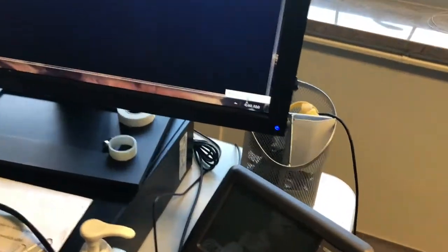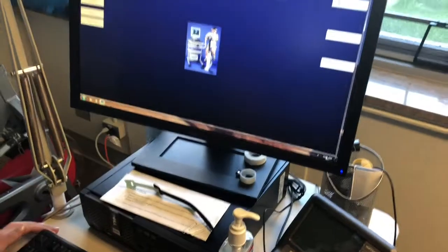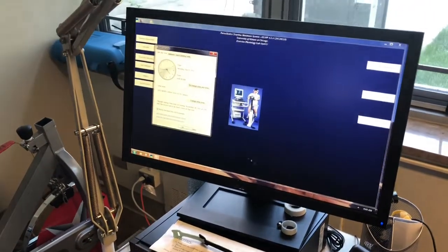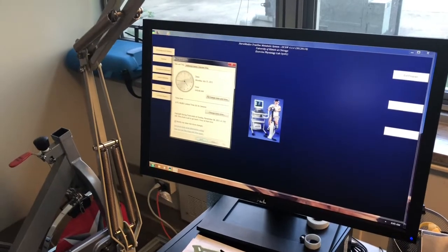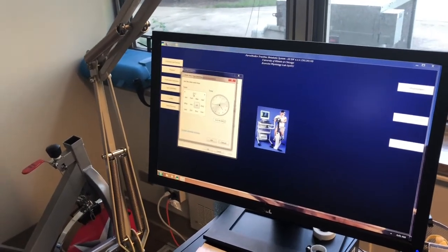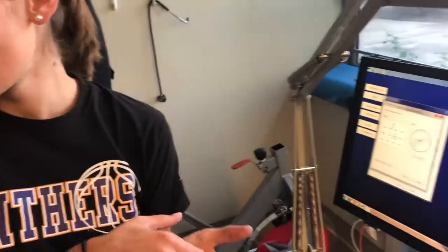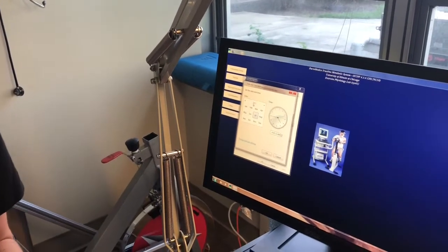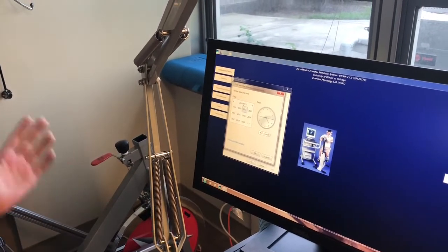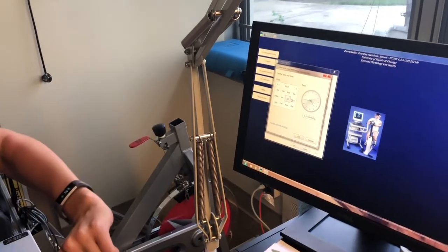You always need to change the time in the lower corner. For some reason when the computer turns on it's always 2011 and really early in the morning. You need to change the date and time, otherwise if you run a test at that exact same date and time as a previous test, the test you just ran is gone — you will never get it back. You can print it right after you finish, but it won't save.